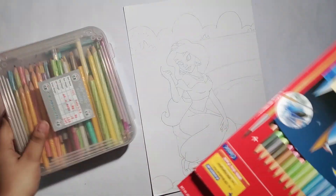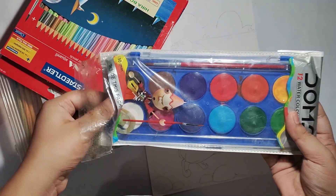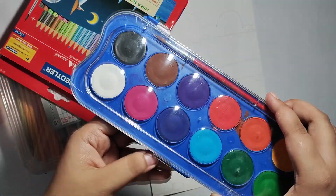Here I have chosen pencil color and watercolor. I have chosen watercolor and pencil color, and I will complete this painting with these two mediums.